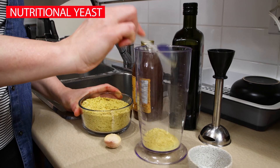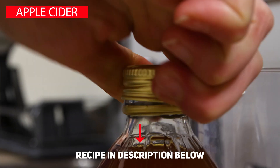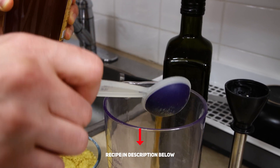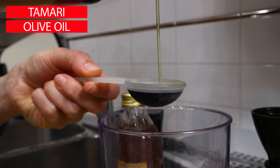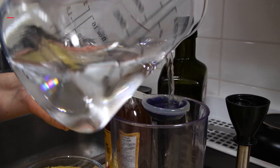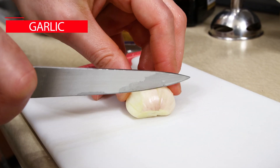Now make your umami dressing. In case you hear the word umami for the first time, know that umami is a word invented more than 100 years ago by Ikeda Kikunae, a Japanese professor of chemistry, to describe an extremely satisfying savory taste that cannot be described any other way. It is also called the fifth taste, next to sweet, salty, bitter, and sour. Let's get back to the dressing.